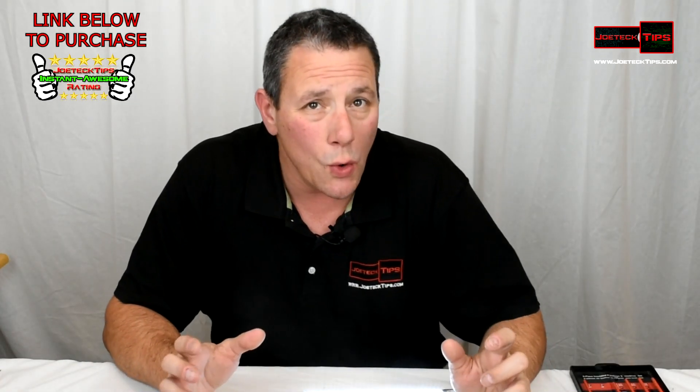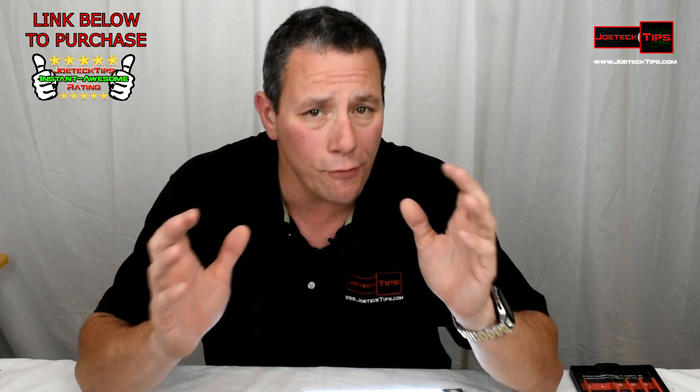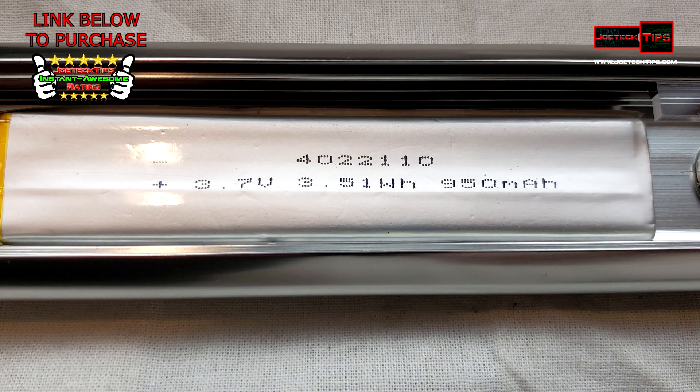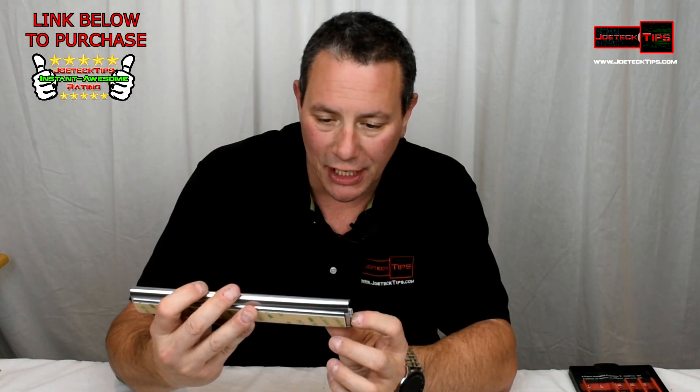As always, I take everything apart because that's just what I do. This has a 950mAh battery inside, 3.51 watt-hours, 3.7 volts — it's actually really interesting how this works.